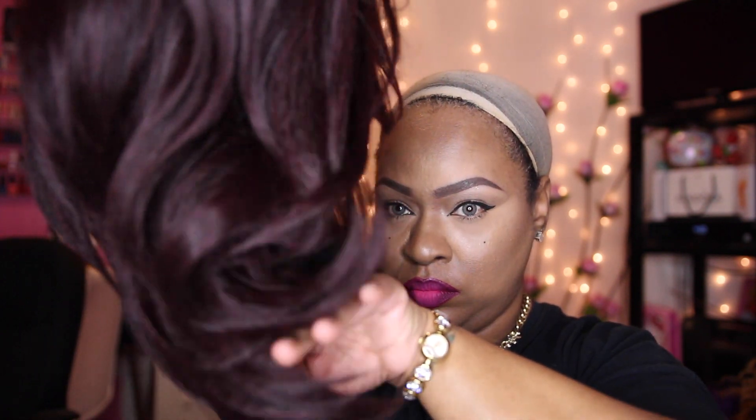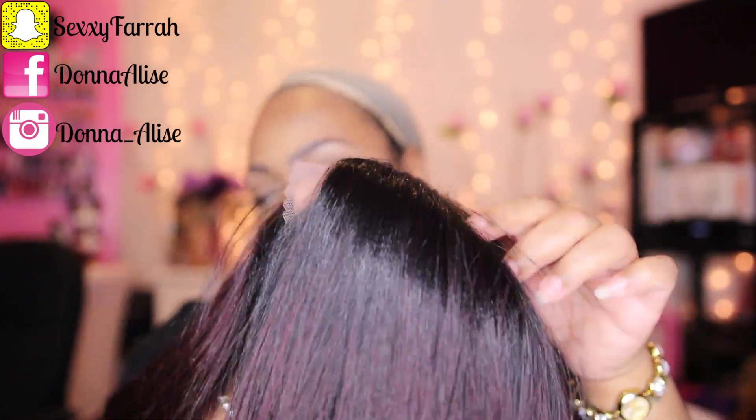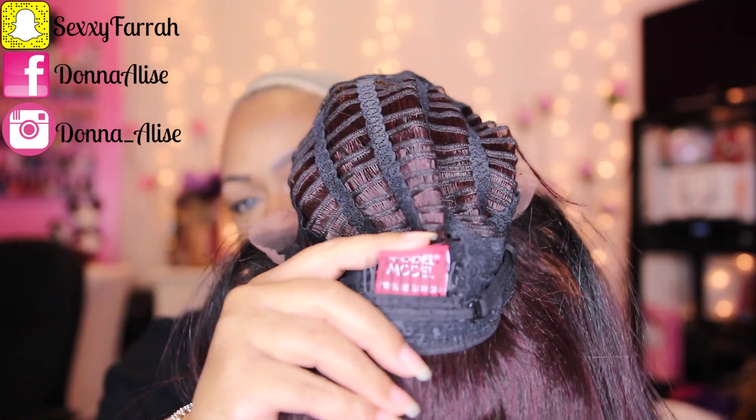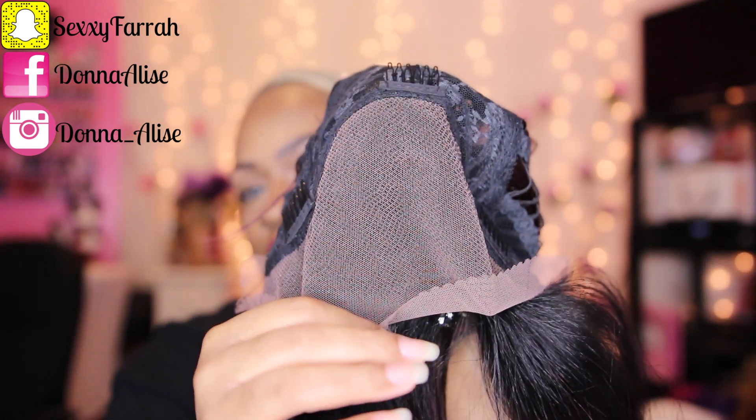This unit has a realistic appearance and parting versatility — about four inches going back and about five inches going across. It can also be curled up to 400 degrees. It has one comb in the back, three combs in the front, and adjustable straps.